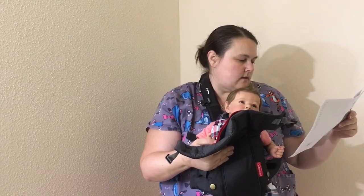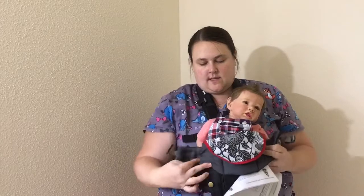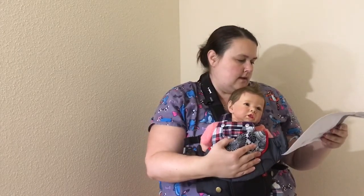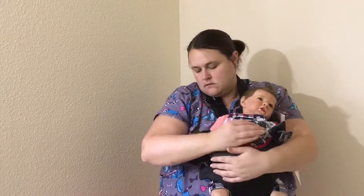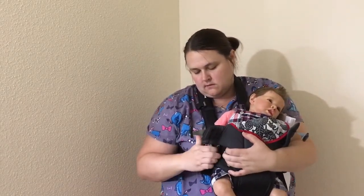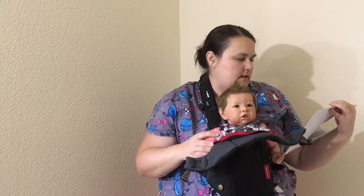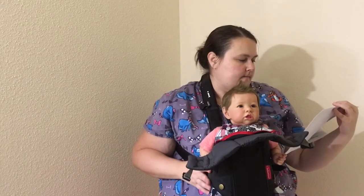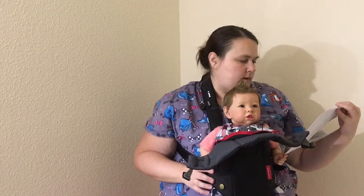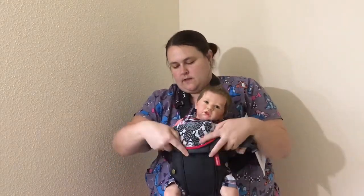Ensure both head buckles are unfastened and then fold the head support area away — so that is how that goes. With the carrier open on one side, slide the baby in while supporting with one hand, wrap and secure the side closure. So he's strapped in there — he's a little bit floppy in his head still. Secure the side by pressing the hook and loop on the carrier body flap into place — you'll hear a click. Now attach both head support buckles, making sure the head support area remains folded down.